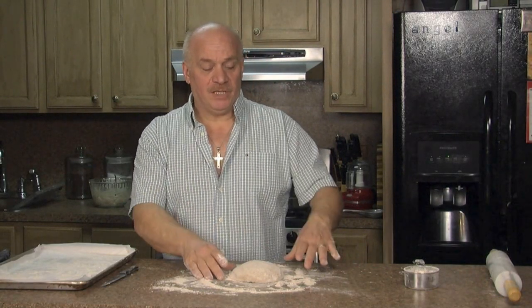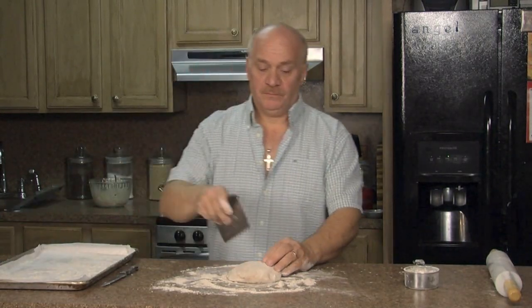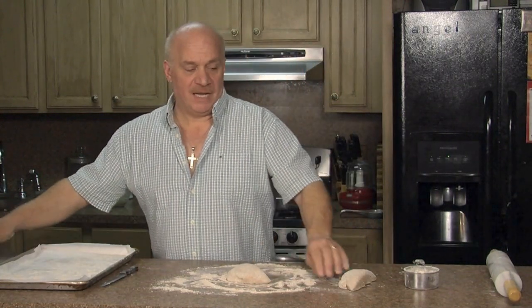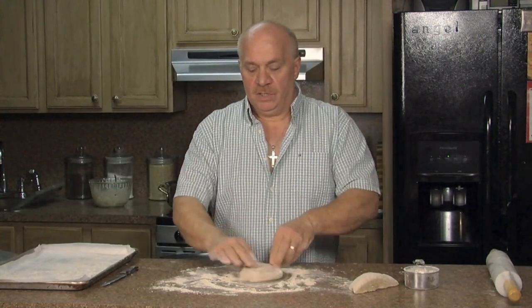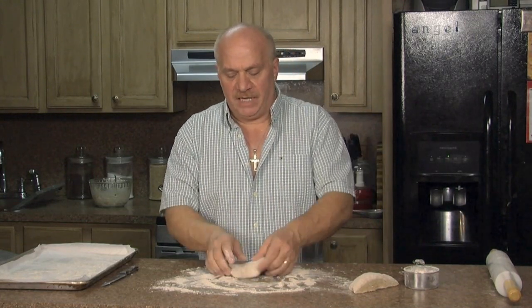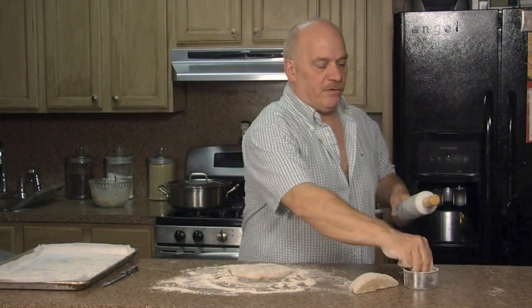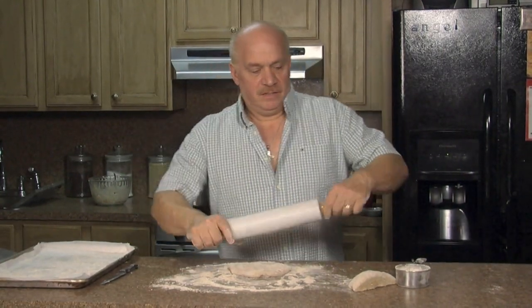My dough ball has formed and settled. I'm going to cut it in half. We made a small batch because it's only two of us — I don't need a big batch. I'm going to take my dough and start rolling it out just a little bit by hand, then I'm going to use my rolling pin. Here's a little flour.